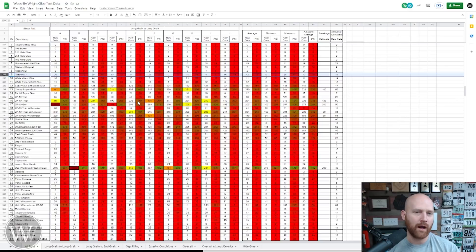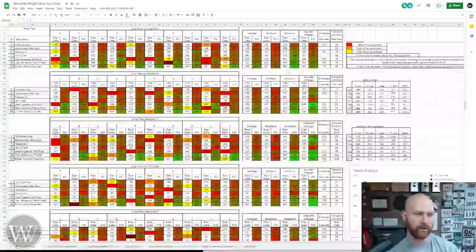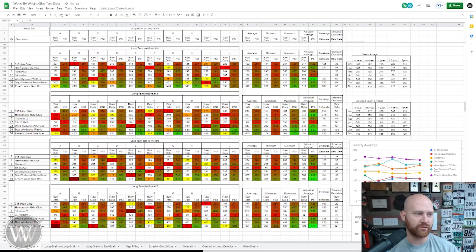But that's old data. We want to come on down here — this is the yearly data. Right here we have the original from year zero, and then we have six months, one year, 18 months, and two years. And so we've gone through and tested these seven glues. Number one, the 315 hide glue — a homemade hide glue that I made. I have a video showing that.